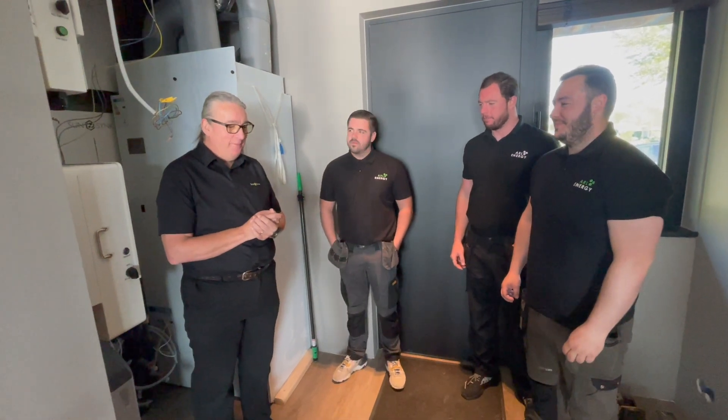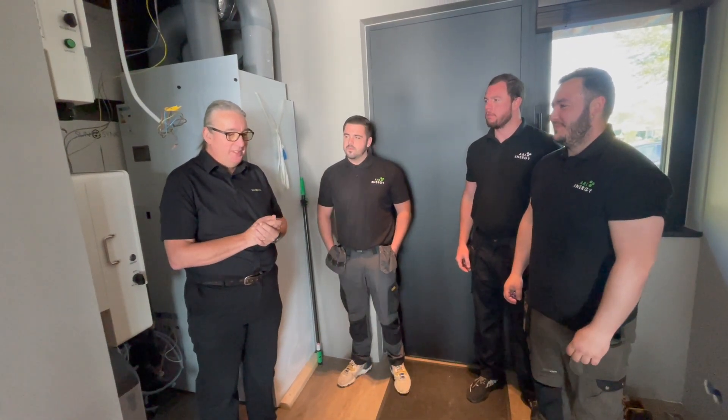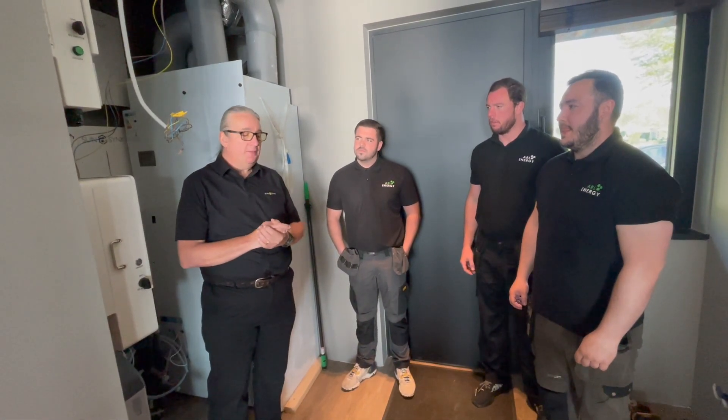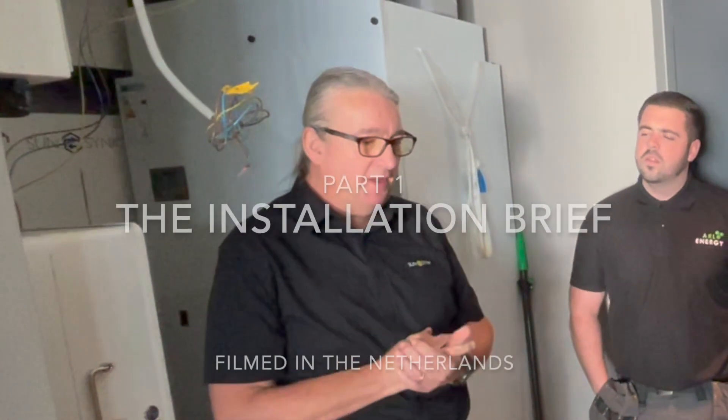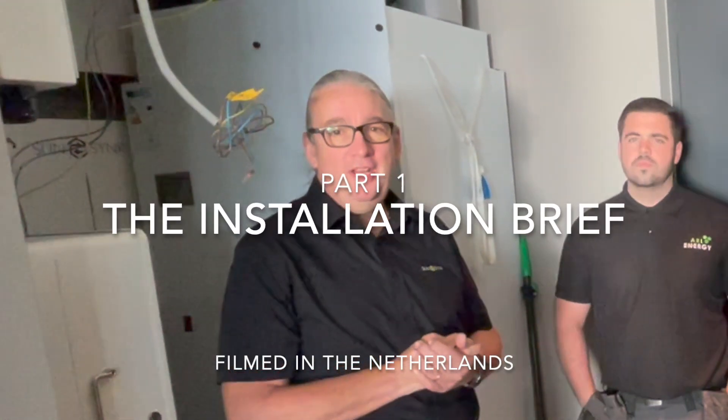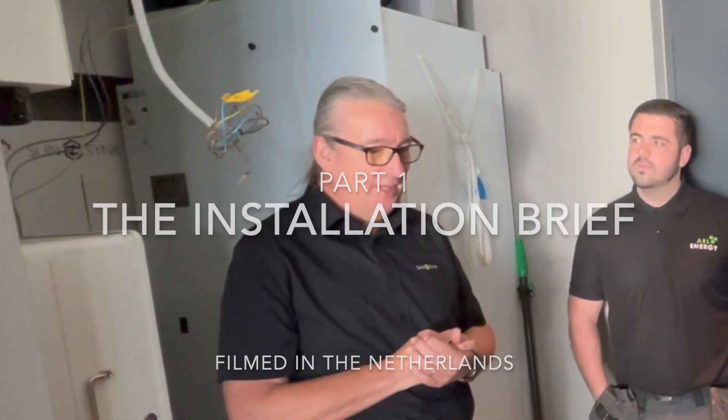As promised, we're going to do this installation. We can't completely commission it, but we can get it up and running and then have a licensed electrician give it the rubber stamp. However, as a qualified electrical engineer, I can certainly install it, and then later on it gets checked to make sure everything complies.